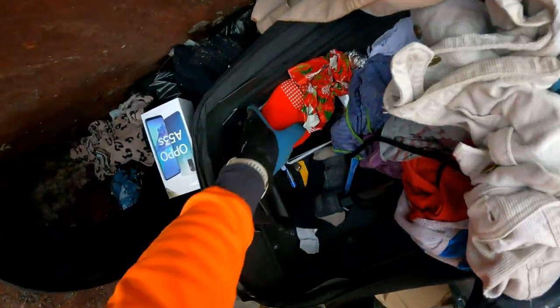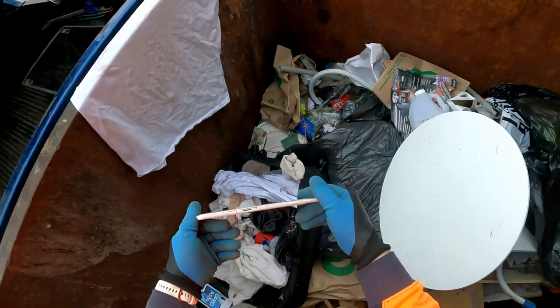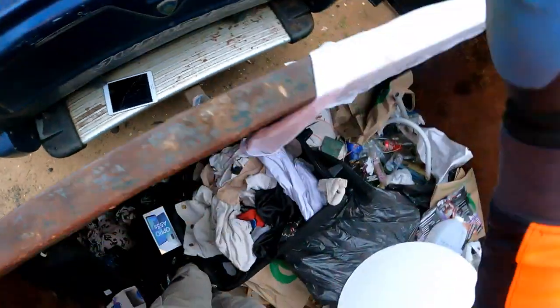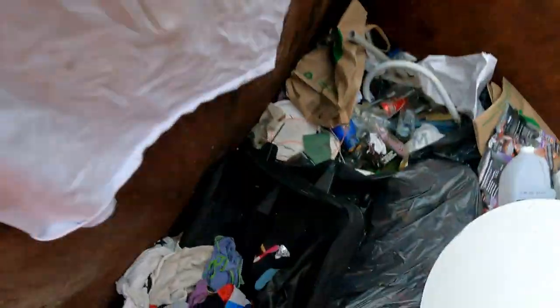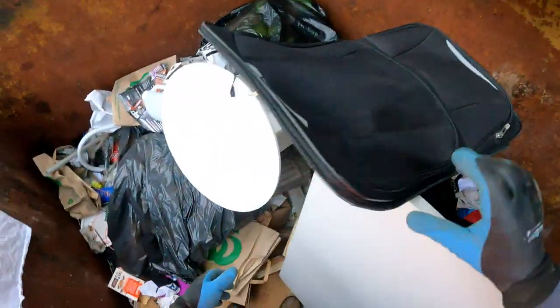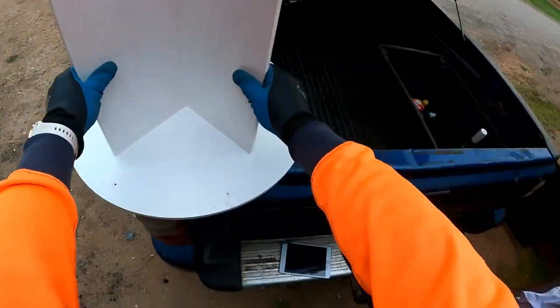Oh look at that - look at that! Samsung tablet! Take it home, charge it up, see what's wrong with it. Keep digging, I might find some other stuff - a bit of alfoil. Oh yeah. Throw that over the back, I'm not taking none of those. Nifty little table that - might just put it outside for now, won't be taking it.